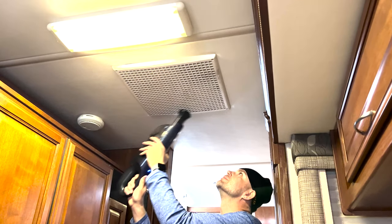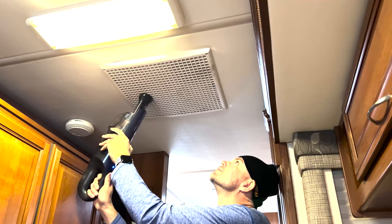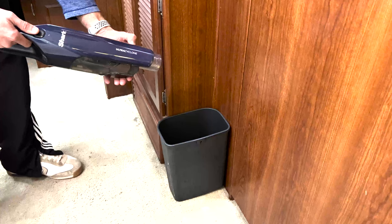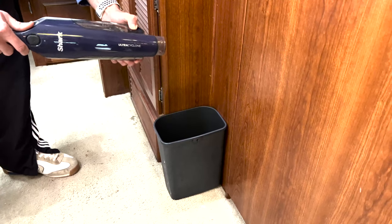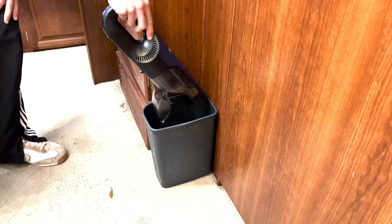Weighing just 2.8 pounds at its heaviest, the Shark 2-in-1 can easily be used above head height without straining. When it comes time to empty the dust cup, an easy release button allows you to clean up without getting your hands dirty.